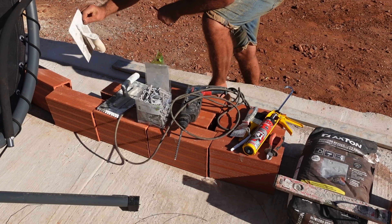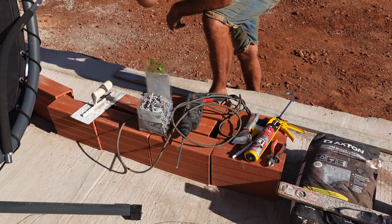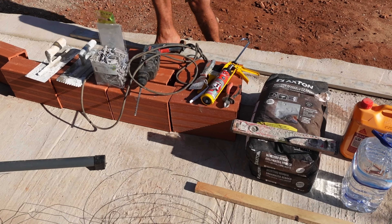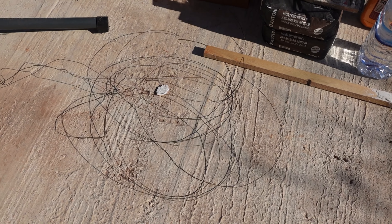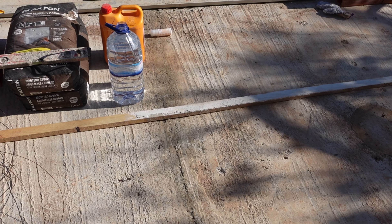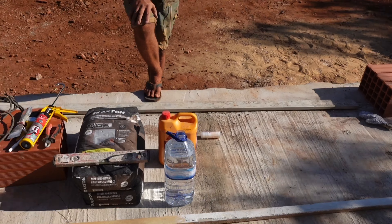You also need a trowel. I'm using this as a hawking board because I can't find my hawking board. You'll also need some wire and a piece of batten wood. It's very important to keep the batten true and always out of the sun, because you can keep reusing it.